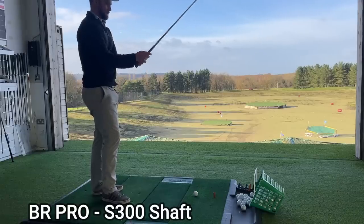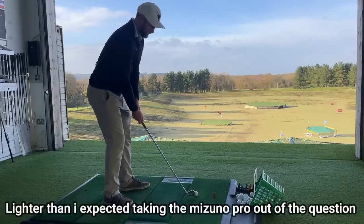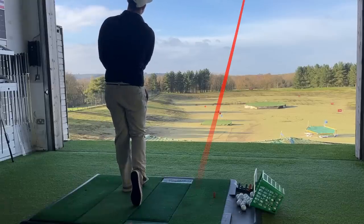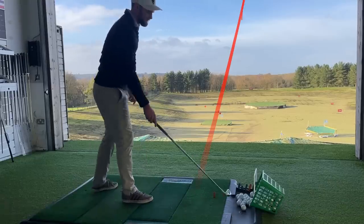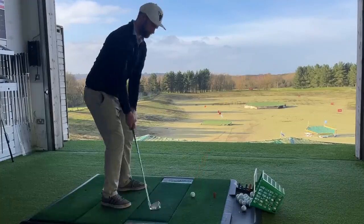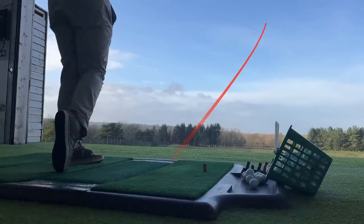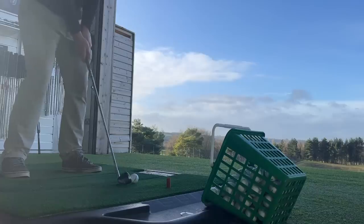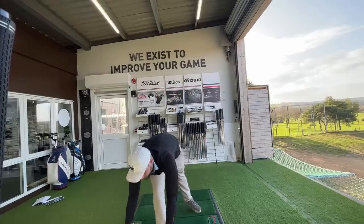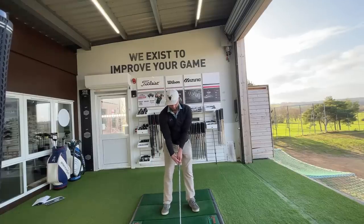Right from the get-go, even though both clubs have got the same shaft, the Ben Ross Pro feels a lot lighter. And I'm not going to say that's a good or bad thing. That strike, however, I would say is very good. I've hit shots with both and I've come to a verdict. Out the middle, I can't tell the slightest bit of difference between the two, and I get great flights from both. They do exactly what you're after with this kind of CB iron — looks like a blade, but gives you a tiny bit of forgiveness behind it.